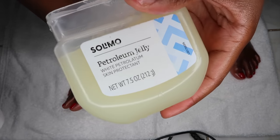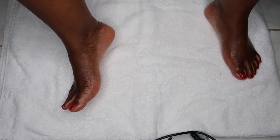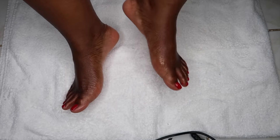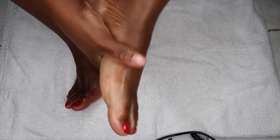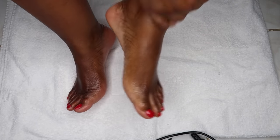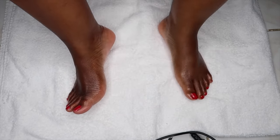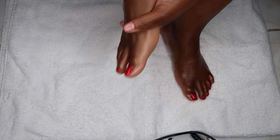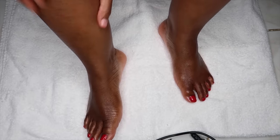This is the lotion that I use — the Nivea lotion — and then this is the petroleum jelly that I use. I know a lot of people always say don't use petroleum jelly on your skin, but when it comes to your feet it's a must. Especially if you have dry, cracked, flaky feet, petroleum jelly is a must. There's something about it that makes it so efficient when it comes to keeping your feet nice and moisturized.